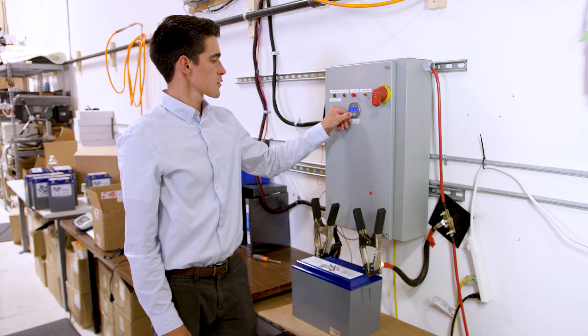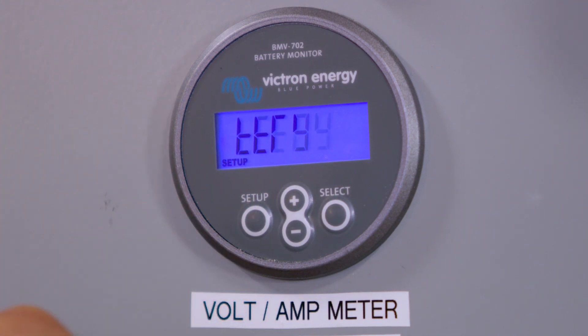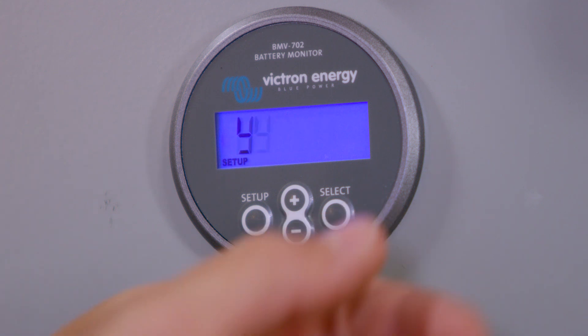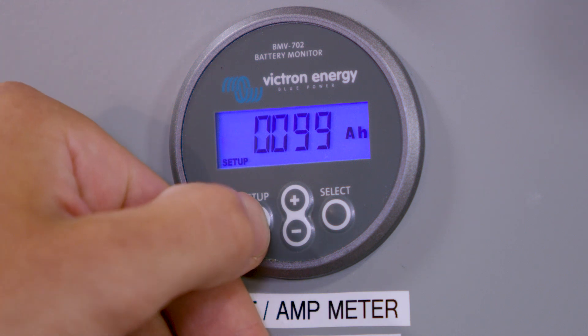Now you want to click and hold Setup for five seconds and the setup screen will appear. The first thing it says is battery capacity. You're going to want to press Select, make sure it's at 99 amp hours, and then press Setup.